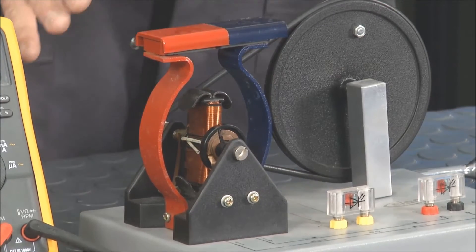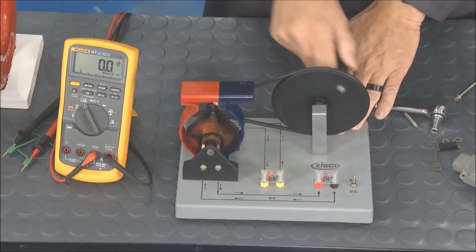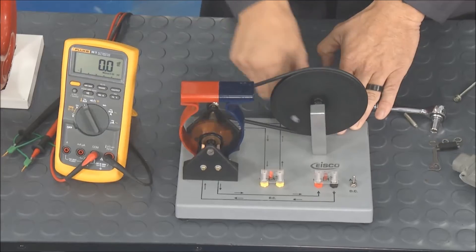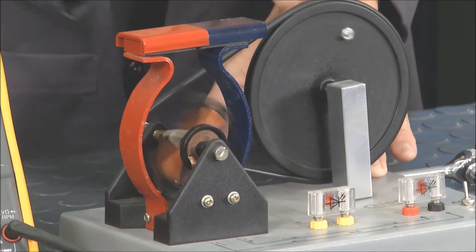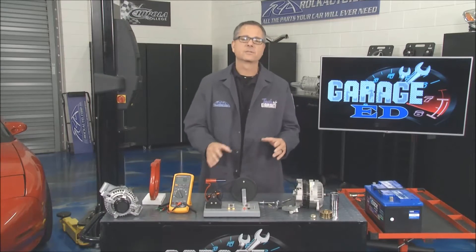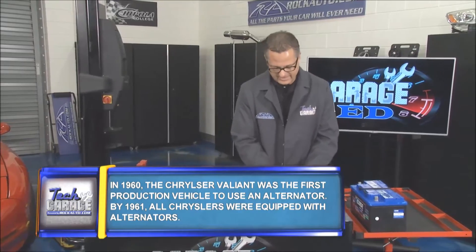I have no external power supply going to this, and I can spin it — no matter which way I spin it I'm producing a voltage. It's an AC output; you can see that little LED light flicking. It's actually doing it with nothing. Now an alternator, we actually put a little voltage to it.